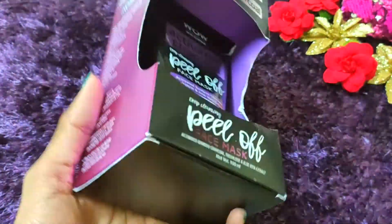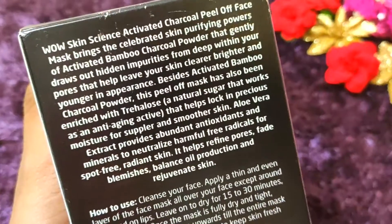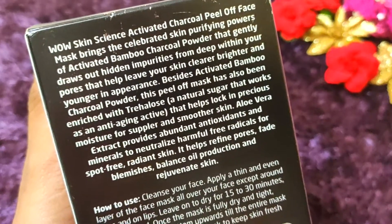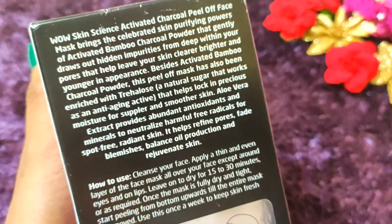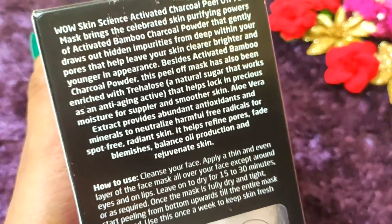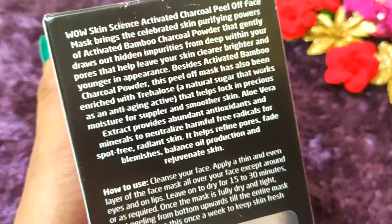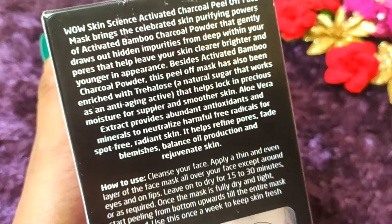Activated charcoal is very famous and it is very good for our skin, especially for impurities. If we use it perfectly for 3-4 months, then blackheads, whiteheads, blemishes, acne marks, and pimple mark problems from your skin will be addressed.